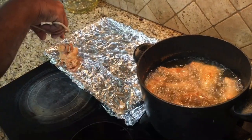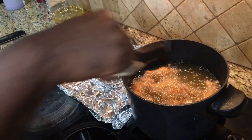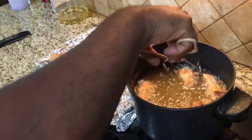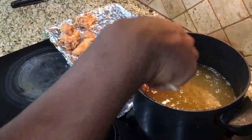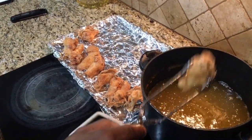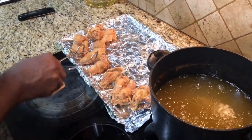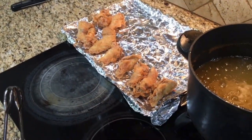Give them a nice tap to get the excess oil off. That's our fried chicken — it's taking me back to my childhood. Remember how Grandma used to be in the kitchen with that cast iron skillet? She wasn't using a Fry Daddy back then, she was using that cast iron skillet and making it work. That's where it all started for me, back in Grandma's house frying up some chicken. Let's go get our next batch done.